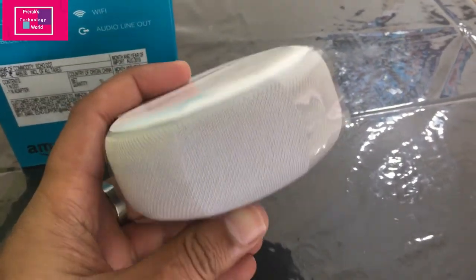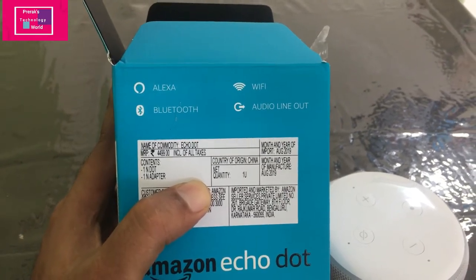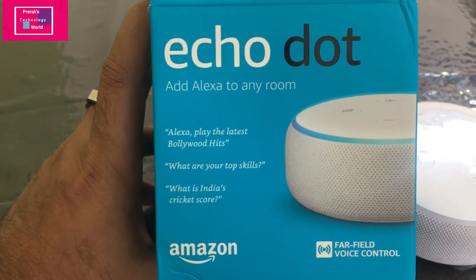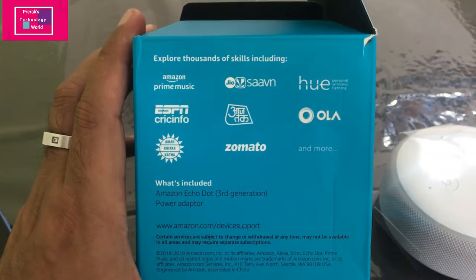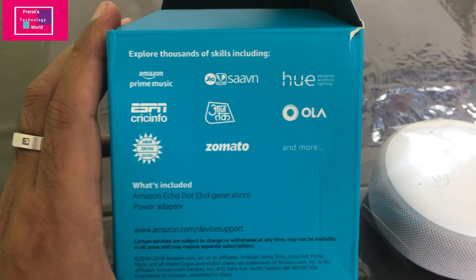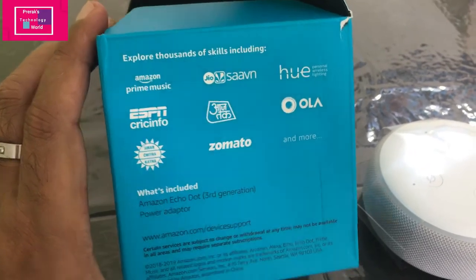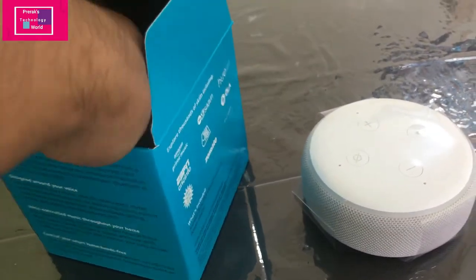This is the third generation Echo Dot which has significant improvement over the previous generation. The sound quality is much better, and it can also connect to a Bluetooth speaker. The Alexa app can be used for many functions like playing Bollywood hits, getting Indian cricket scores, integrating third-party apps, playing music from Amazon Prime Music and Saavn, getting news from Aaj Tak, and booking cabs through Ola or food through Zomato. You can even call your phone through the Echo Dot.